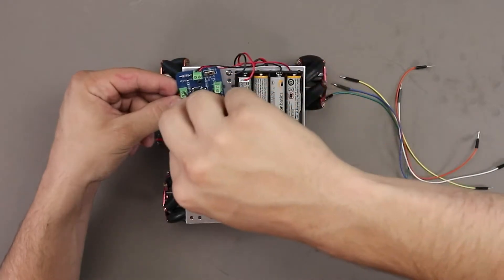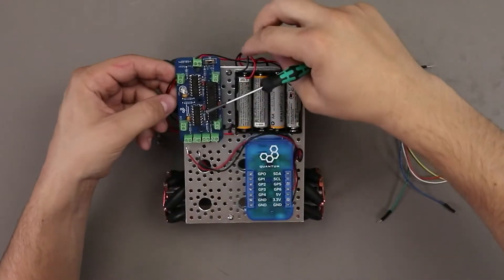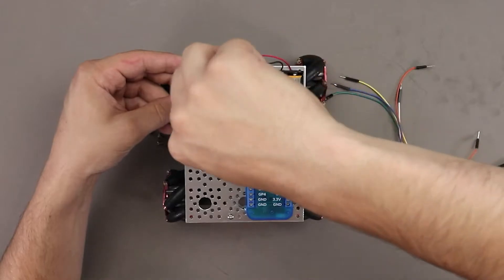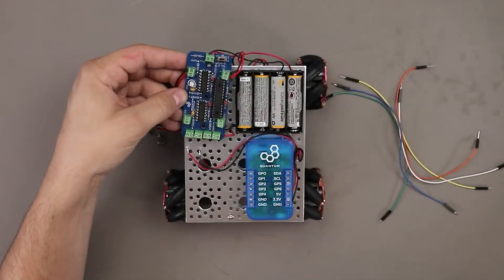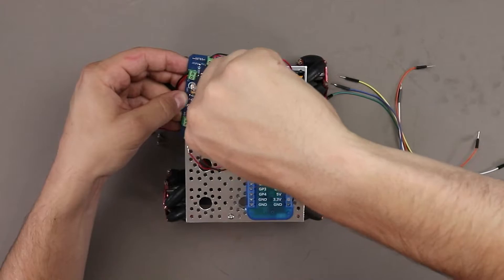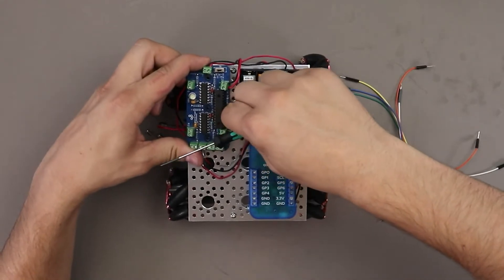Next, let's connect the motors to the board. J5 connects to motor 1, which is also connected to pins 0 and 1 of the TLC. Next, we have J2, which connects to motor 2 and is controlled by TLC pins 2 and 3. After that we have J4, connecting motor 5 with pins 4 and 5 of the TLC.